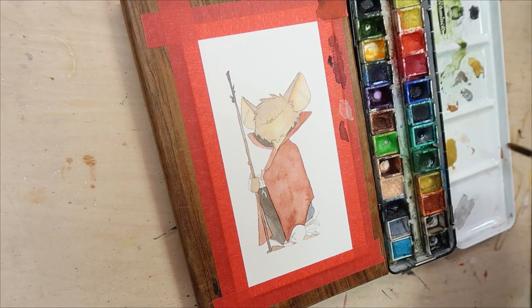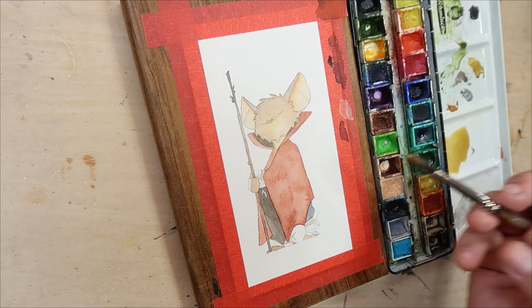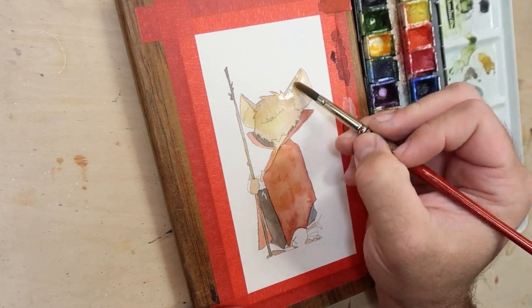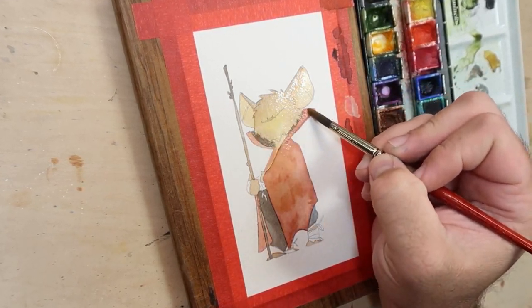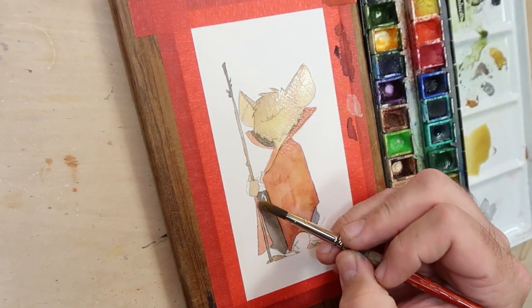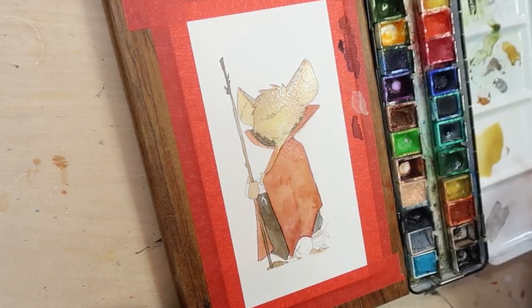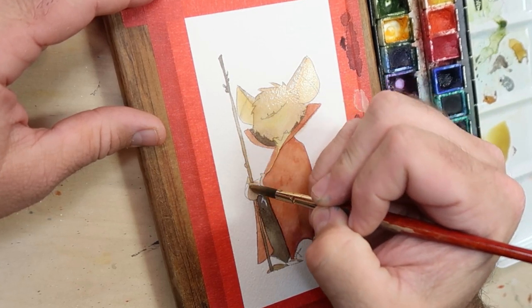We're almost done with the painting part. We just need to go over everything with a little wash, which is just a super watered-down mix of paint — this is just to tie everything together. I also wanted to warm this up a little bit, so I'm using an orange-yellow and going over everything except for the parts that I want to leave white.